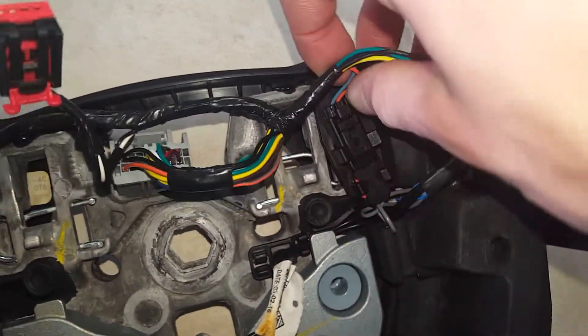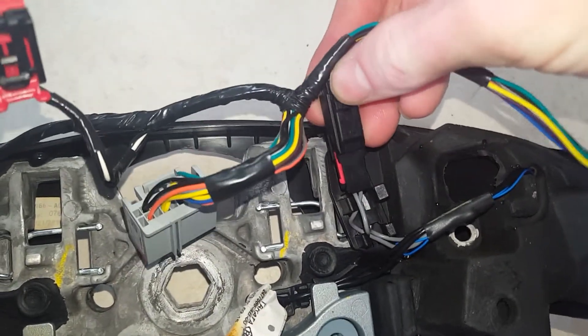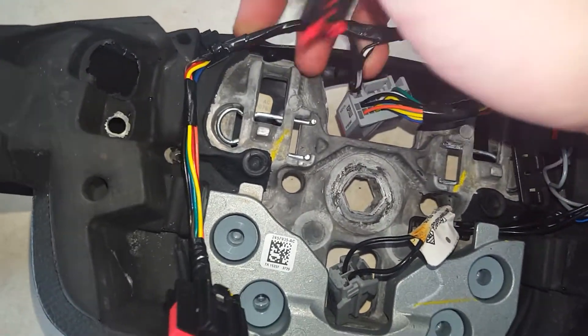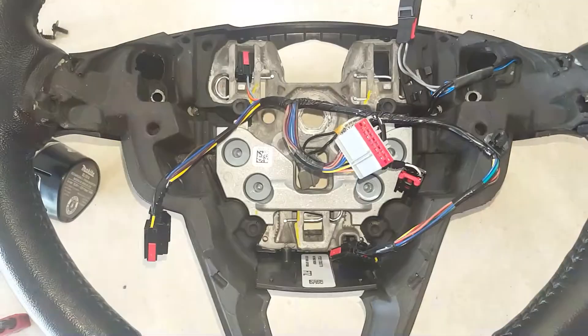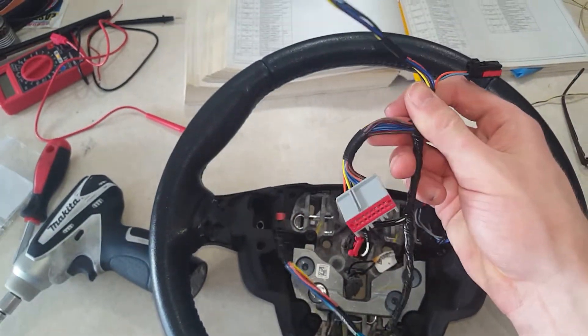You want to go ahead and disconnect this little connector here. There's a little tab on it that you want to push in and disconnect it. Then if you follow the little wire harness, you will have a tab or a little pin right here that comes right off. After you get those off, this whole wiring harness comes off.